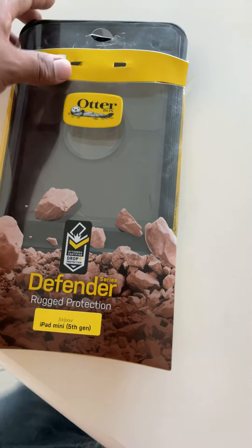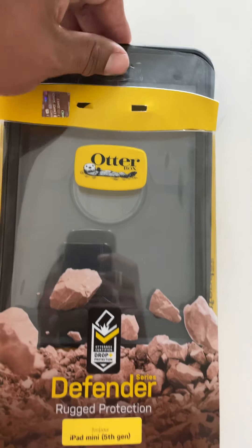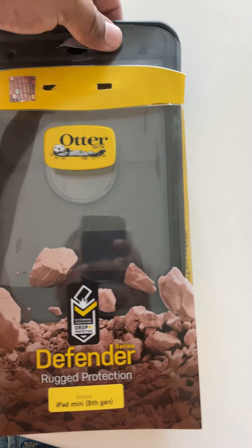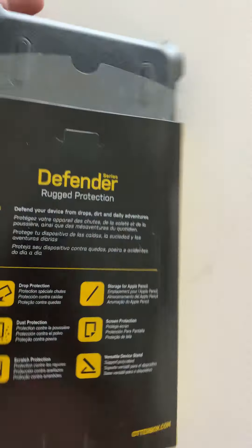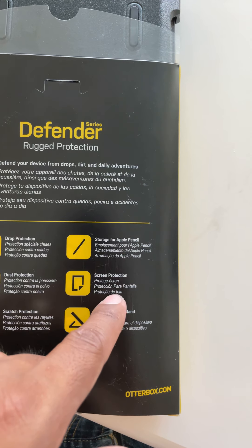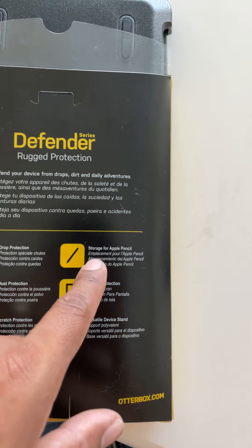Hello again, we're here with the new OtterBox Defender for iPad mini. This one really, really protects. This is about drop protection, dust protection, scratch protection, versatility. We'll see that one's pretty cool — screen protection and storage for an Apple Pencil. So let's look at it.